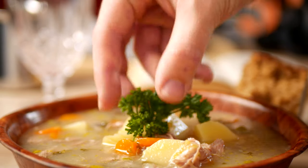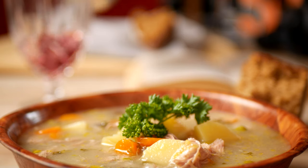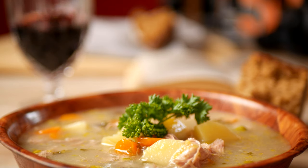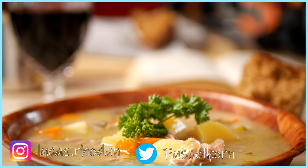Serve with some more parsley, some good red wine and sourdough bread. I apologize for the slightly skewed camera angle. Ingredients are down below the subscribe button. Let me know what you think if you make some yourself. Come hang out with me on Twitter and Instagram. Thank you for watching, see you in the next video, and until then, have a good one.